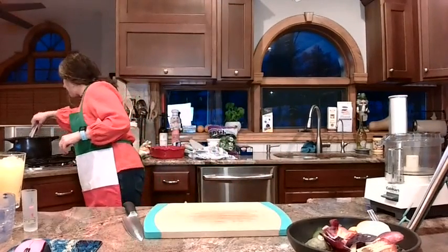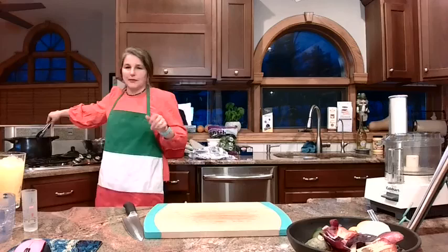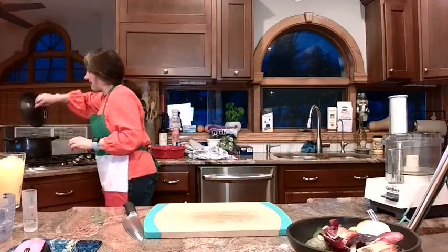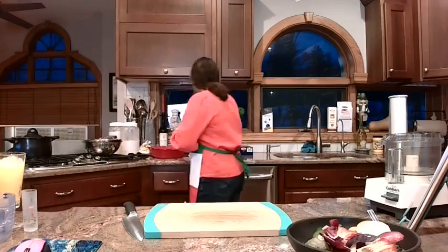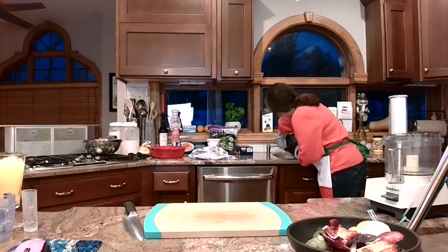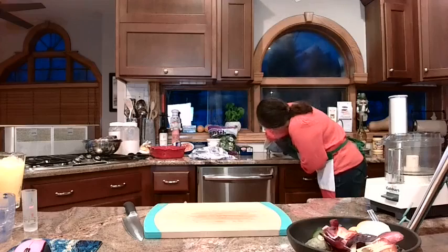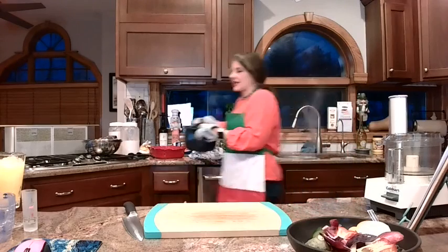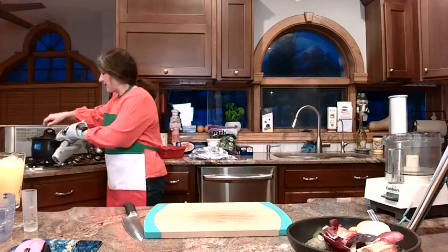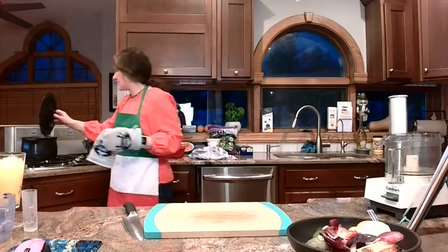Let's check on the pasta. These are kind of moving around like little snakes in the water — I'm calling it good. I'm going to turn this off, my little strain thing just turns, and then I'm going to dump the water. When we're making other pasta dishes, a lot of times you save the pasta water to add to the sauce, but we are not doing that tonight. Just dump all that water and let it strain off. I'm going to take the top off so these can cool a little bit so I can handle them when we start assembling.